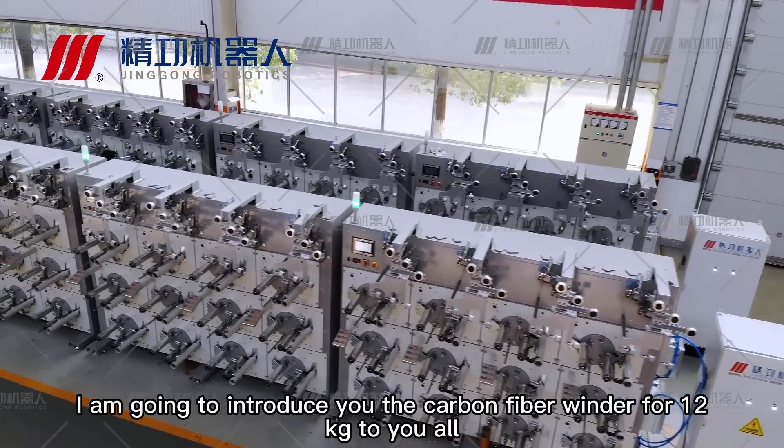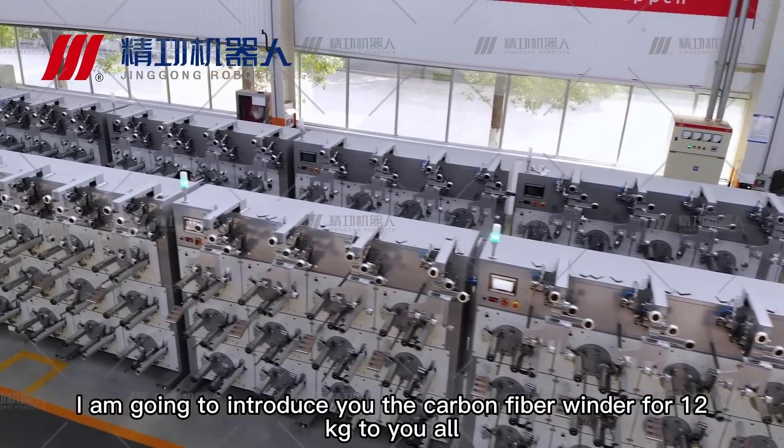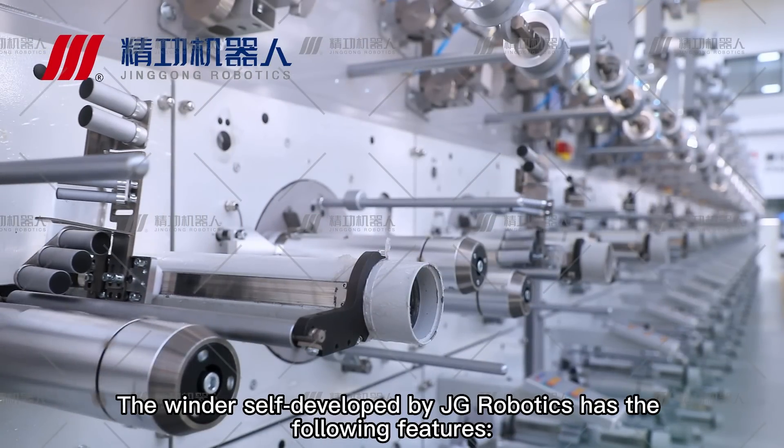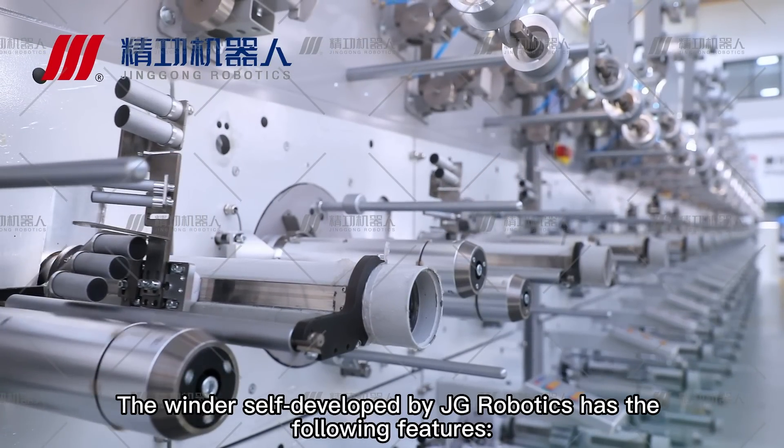Today, I am going to introduce the carbon fiber winder for 12kg to you all. The winder self-developed by Jing Gong Robotics has the following features.